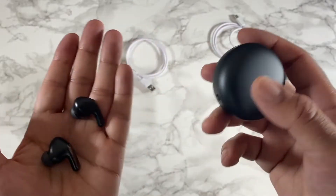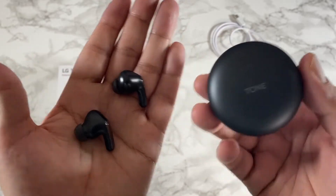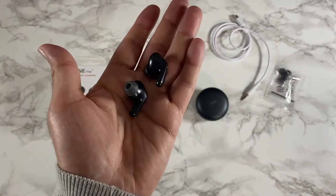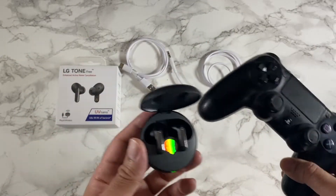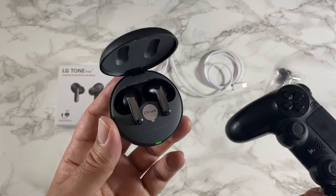Battery life is 10 hours from the earbuds and a total combined 24 hours with the charging case. It supports fast charging, so five minutes of charge will give you one hour of play time. There's no noticeable lag while gaming, and sound quality is brilliant.